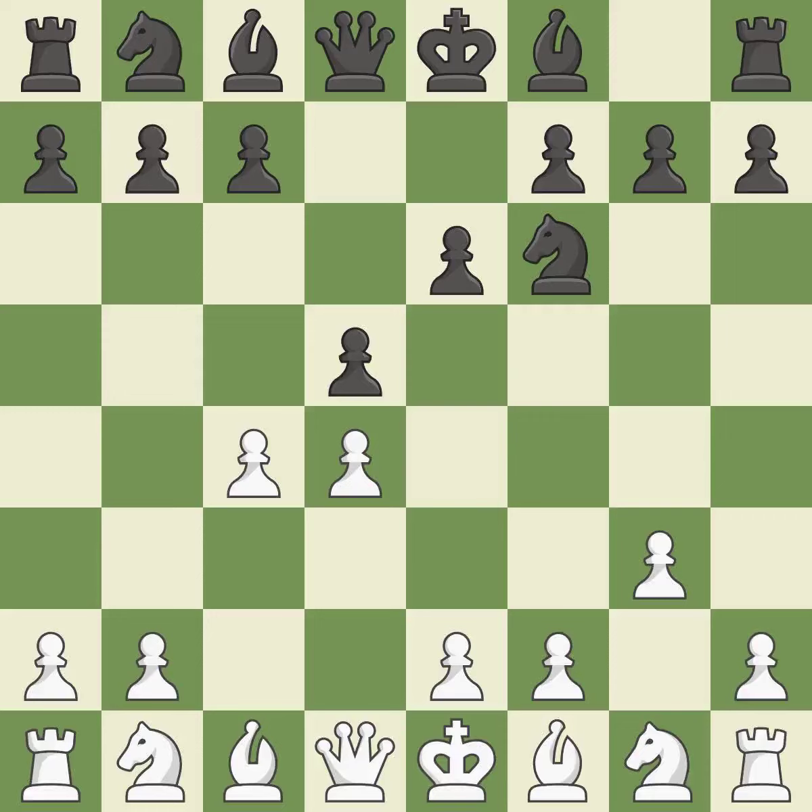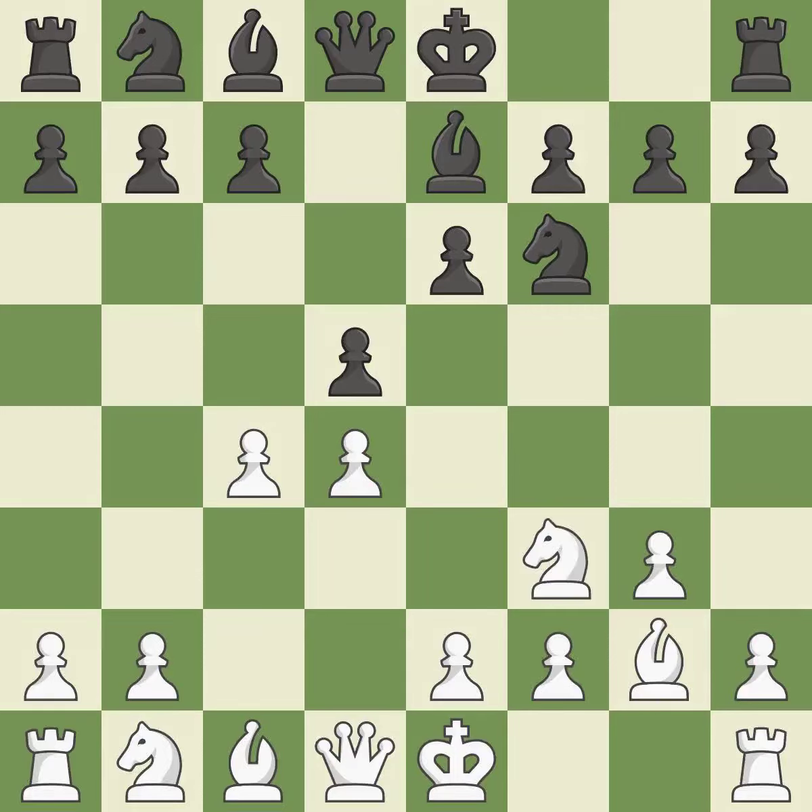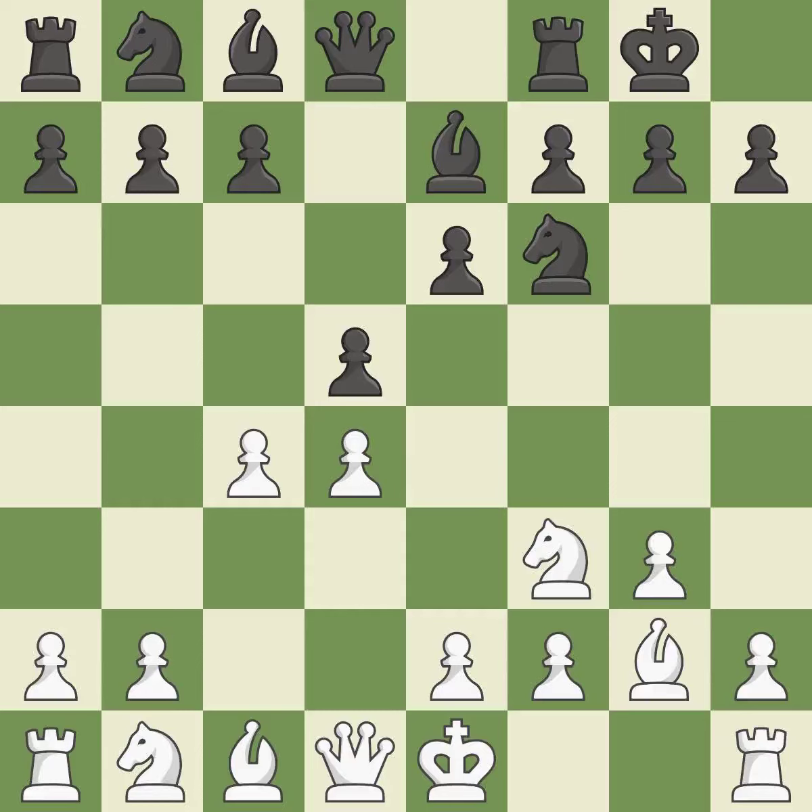The pawn on e4 is under attack as d5 occupies space in the middle. The fianchetto move Bg2 places the bishop on the long diagonal. Bb7 develops the bishop, supports the knight on f6, and prepares castling. Nf3 controls the e5 square, advances the knight toward the center, and helps the d4 pawn. Castling gets the king out of the center and activates the rook.